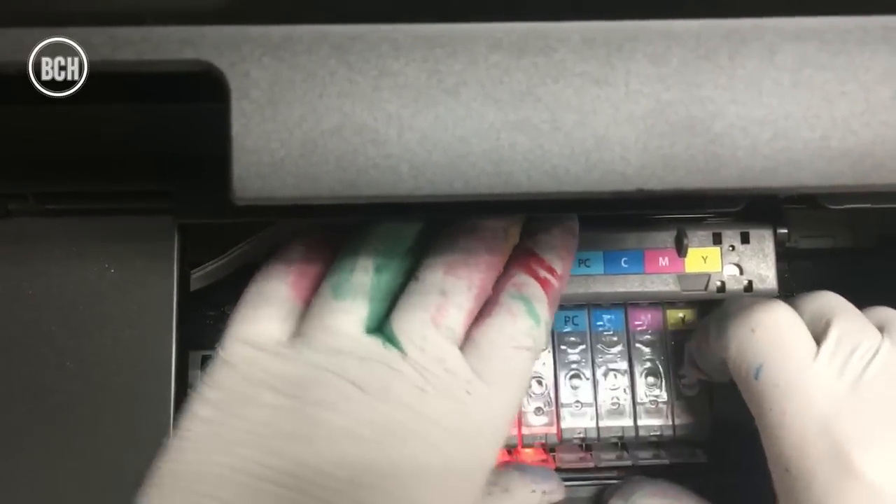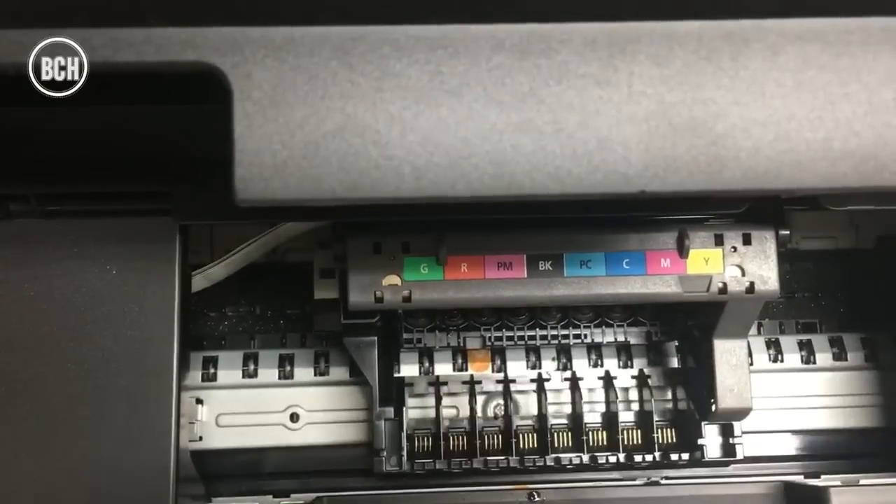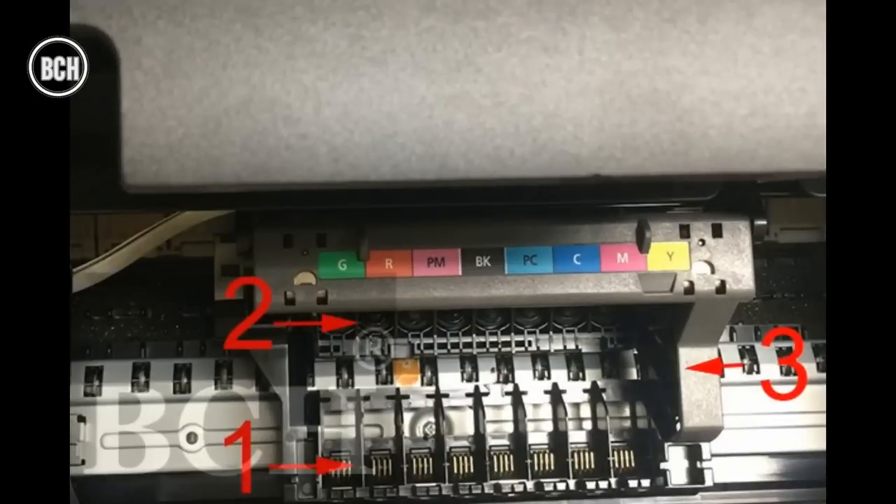After opening the door and removing cartridges, you can see the three essential parts. One is brass pins for reading chips, two is the ink intake, and three is a lever to pull up and remove the print head.